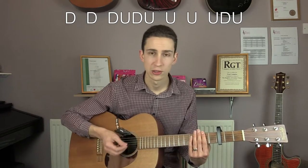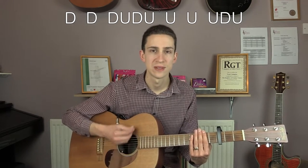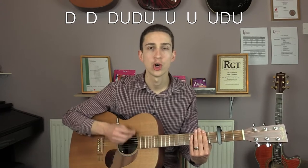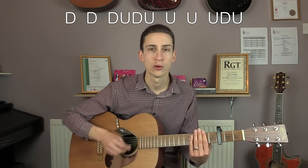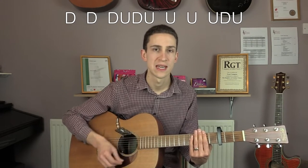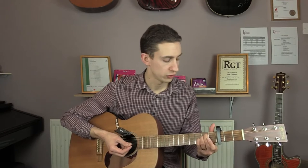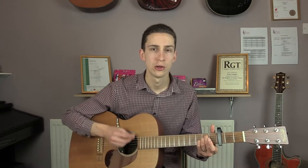So we'll do that continuously. That's down, down, down, down, up, down, down, up, up, up, up, up, up, down, up. So with the chord on, I put the E minor chord on to start with: down, down, down, down, up, up, up, down, down, down, down, down, up, up, up, down.